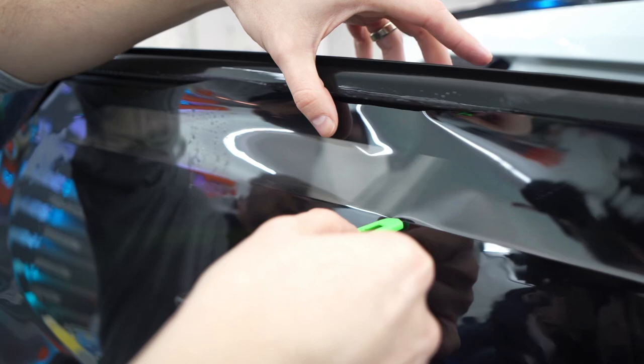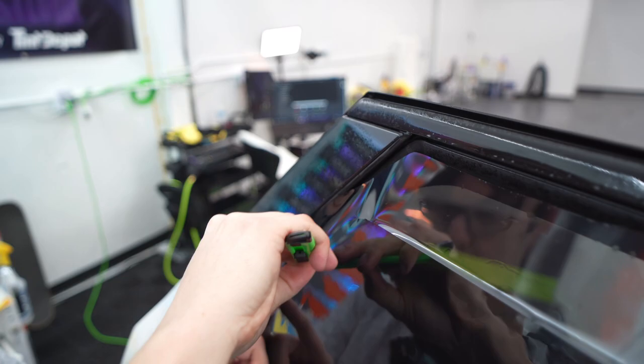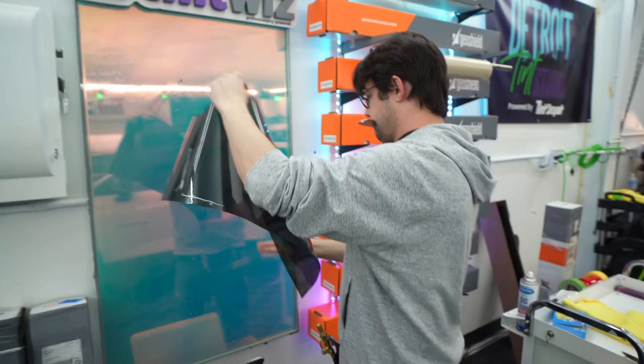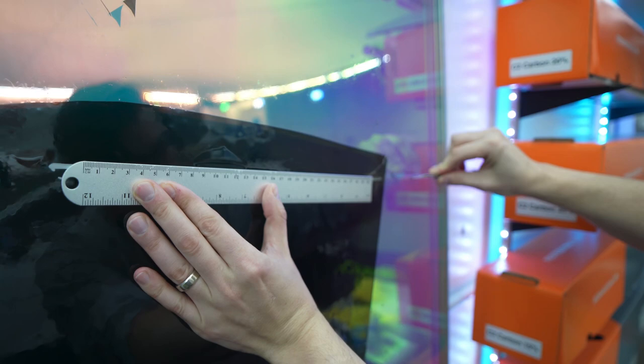So we're going to cut this edge first — one more click there for a nice sharp spot — and we're going to cut that edge, peel this away, and go over to our board. Yeah, I need a longer ruler. We can continue that right about there.